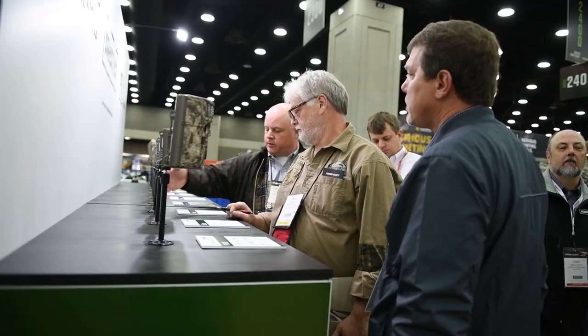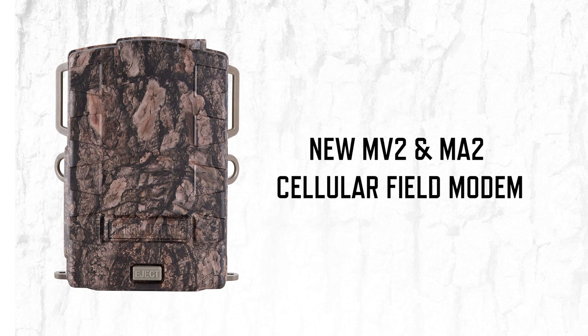Hey guys, it's Ashley Meadows coming to you from Moultrie. I want to introduce you guys to a new product we have for 2019 for our Moultrie Mobile category. So if you remember, we had the MV1, a Verizon 3G unit. Now we're introducing the MV2 and MA2 — it's our 4G Moultrie Mobile modem. This is brand new. We're going to have both Verizon and AT&T covered, so you get to choose what works best for you in your area.